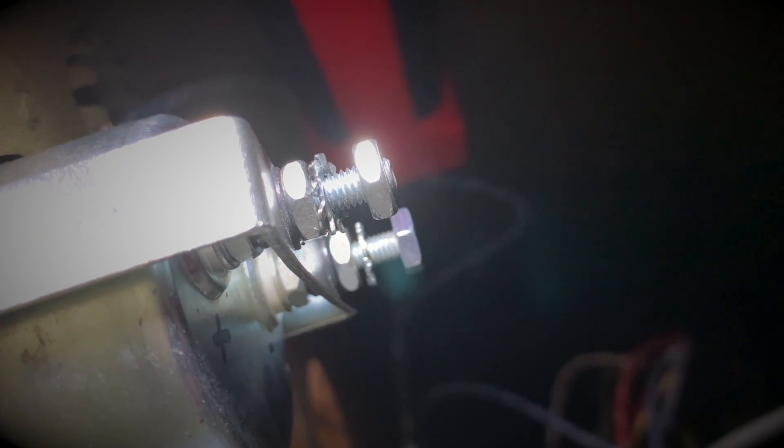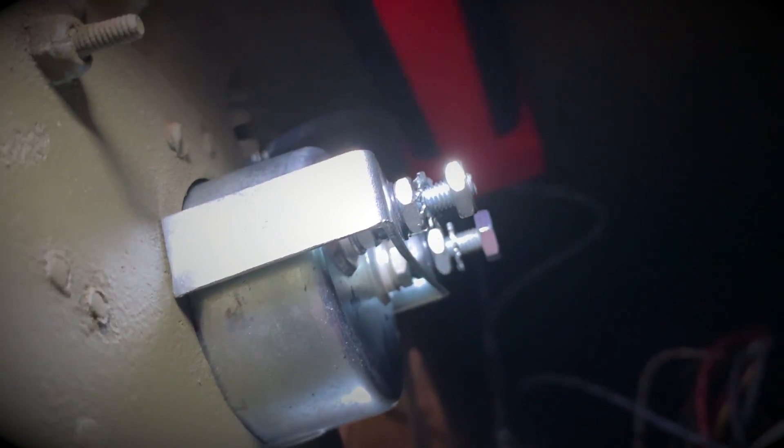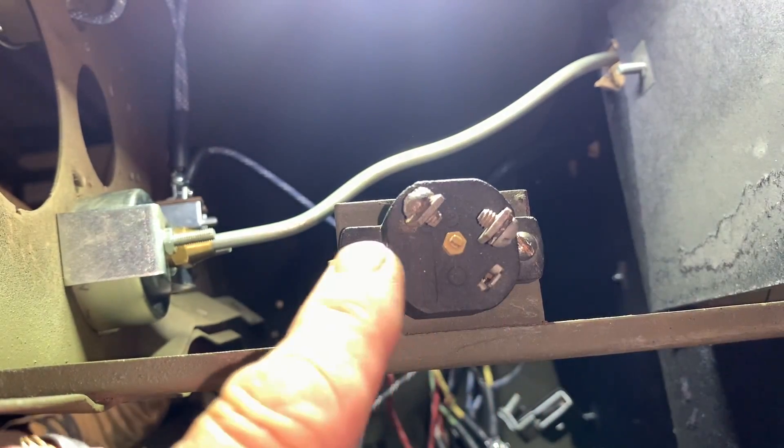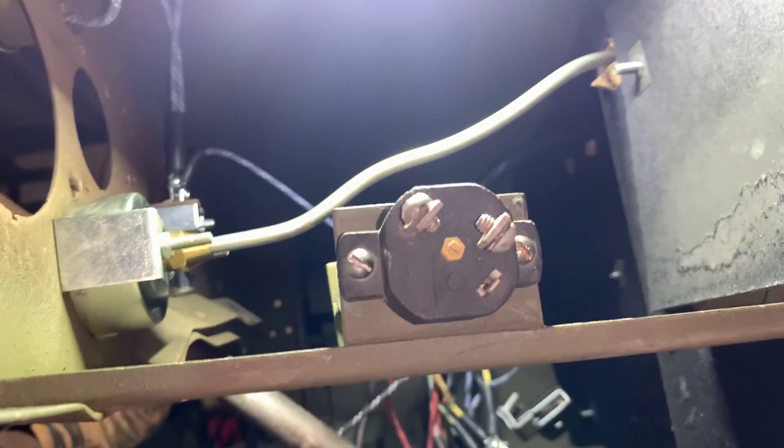You can see I've got the nuts, the star washer, and the nut to connect the wires to — I'll be showing you that in the next video. I'll also show you the circuit breakers with the connectors facing upwards on both sides. Until next time, keep it safe and happy Jeeping.